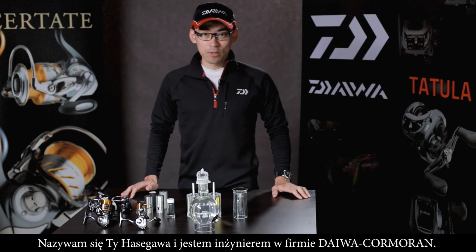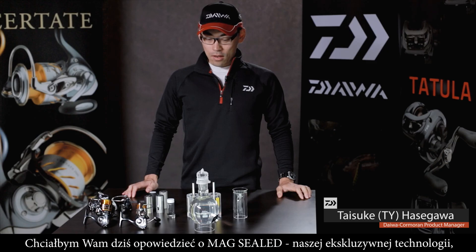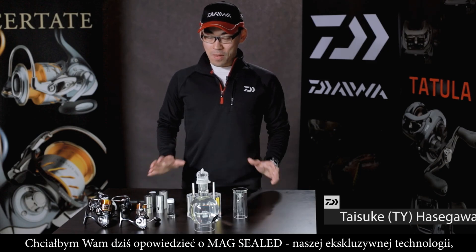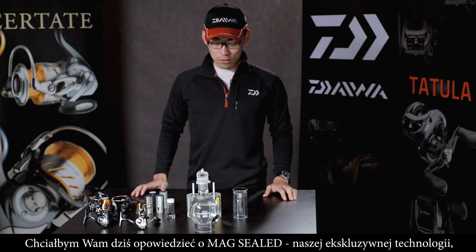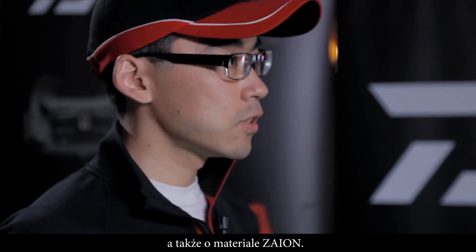Hello everyone, my name is Tai Hasegawa of Daiwa. Today I would like to explain about the MagSeal, our exclusive technology, and about the Zion materials additionally.